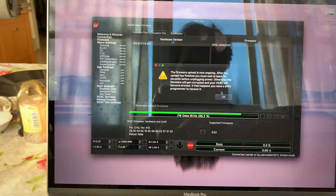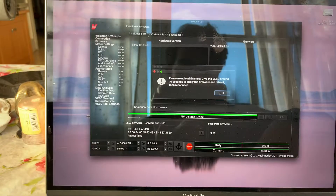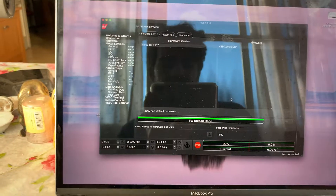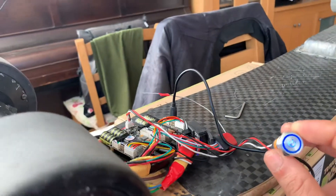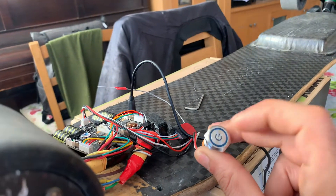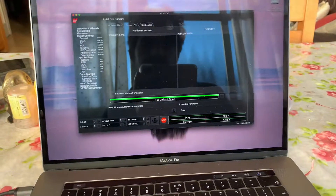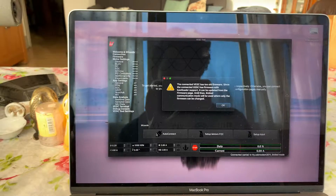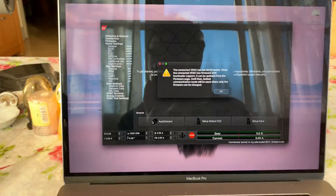I did this process already, but it keeps telling me that I need to update, and the update didn't succeed. Okay, 10 seconds. Let's do a reboot. Connect — and it's the same. Hope you can help me, thanks.